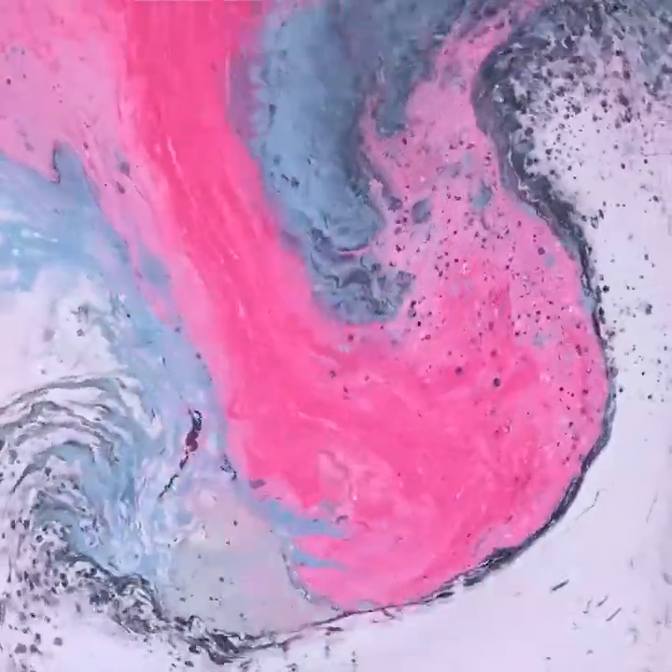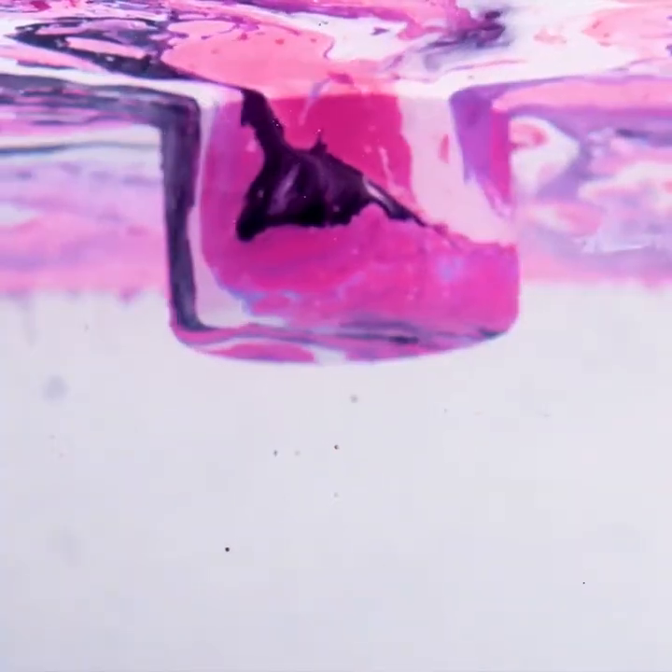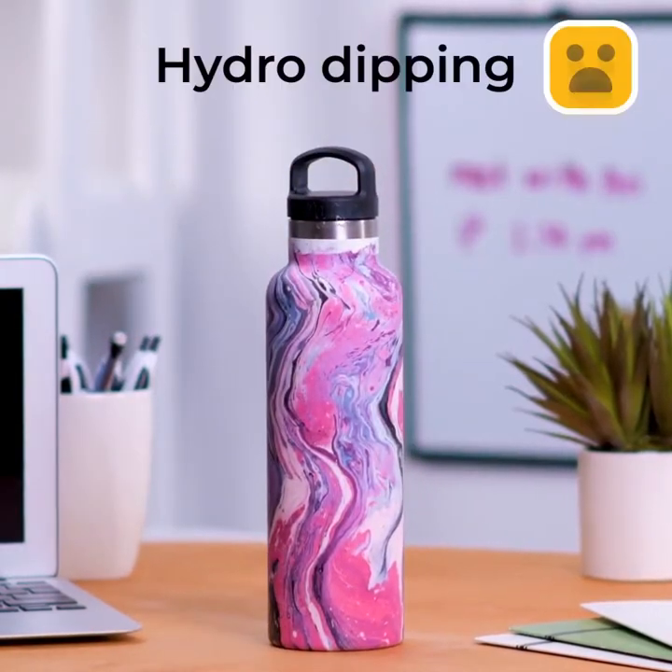Spraying the water with different colors. Insert a water bottle and see the result. Hydro dipping.